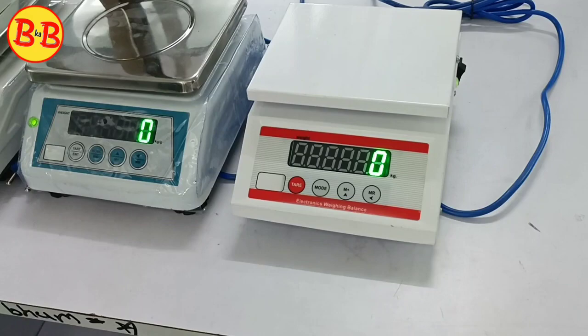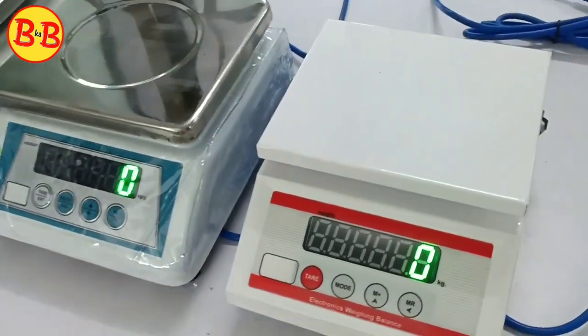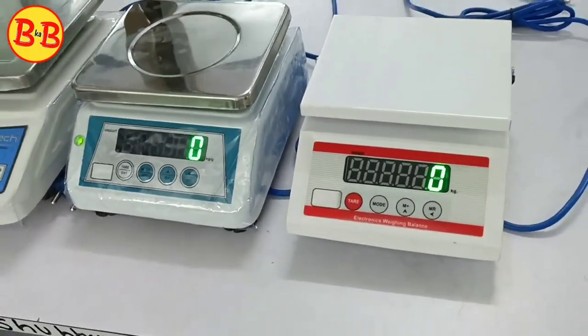It will automatically be 6–8 kg capacity. What is the price? The price is 1800. Is there any discount on this? We can discount on quantity.